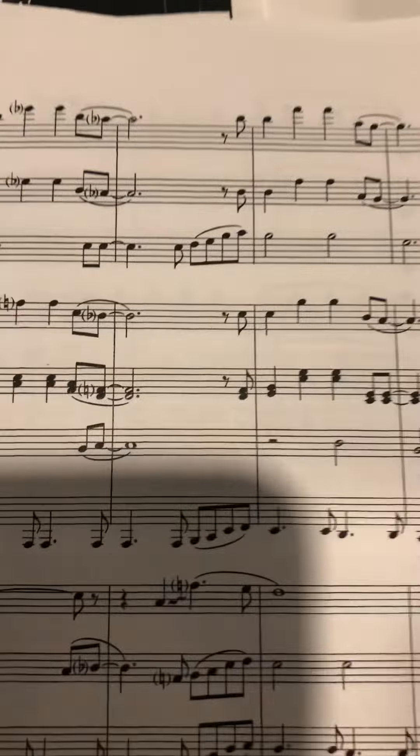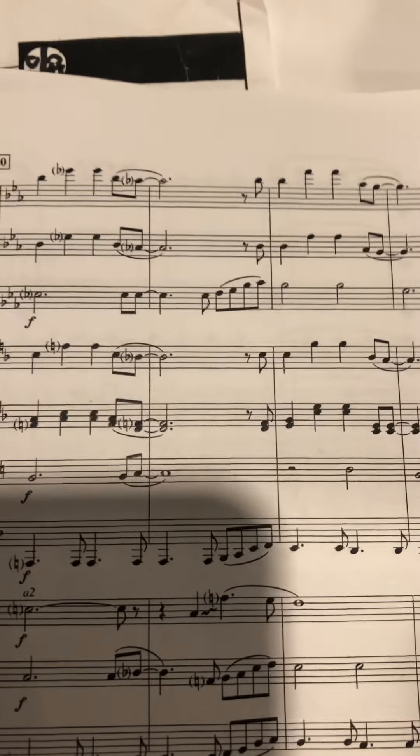Sorry about that one spot — we're going to do a page turn, but the pattern just kind of repeats. The biggest measure that might give you an issue is 21, just because of the notes. Once you practice it a few times you should be fine.